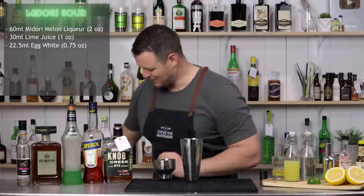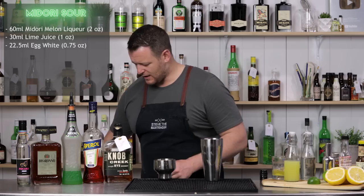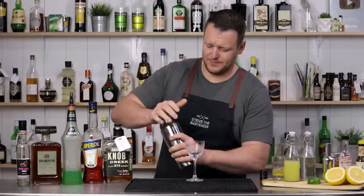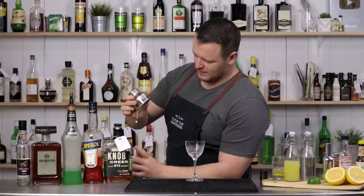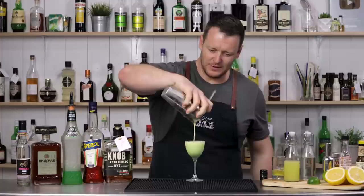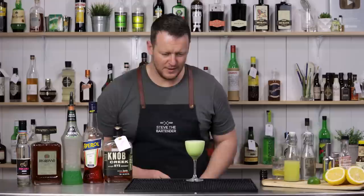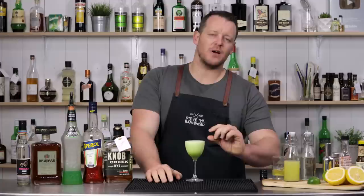That is so vibrant — incredibly green. There's not a high volume of ingredients in this cocktail, so I think a Nick and Nora glass is absolutely perfect. Strain it straight into your chilled stemmed cocktail glass. That looks good — I don't think this one needs a garnish. It's beautiful with a nice green color. If you let that settle it would kind of separate and have a nice foam on top. There you have a Midori Sour. Cheers.